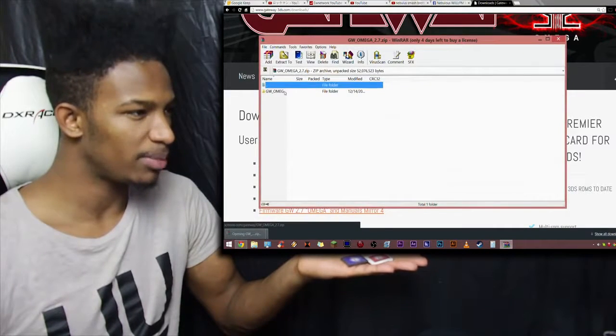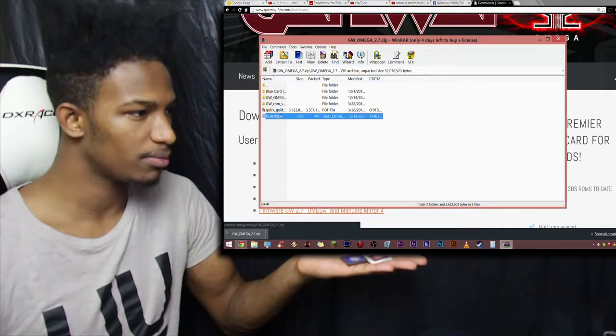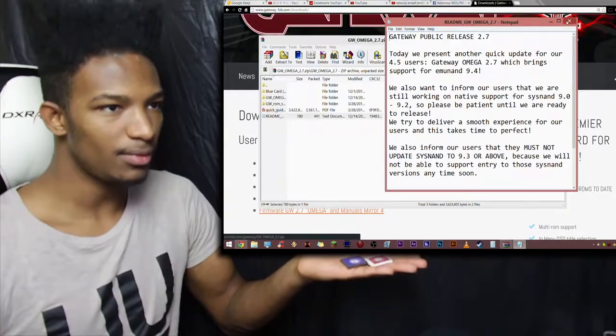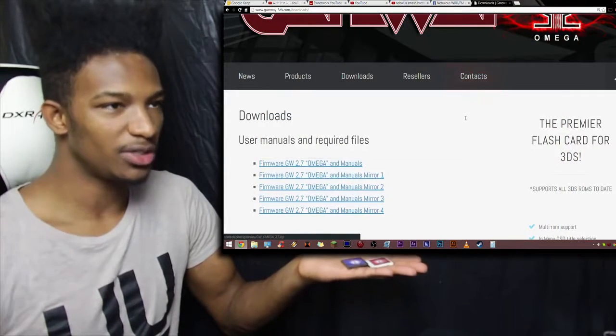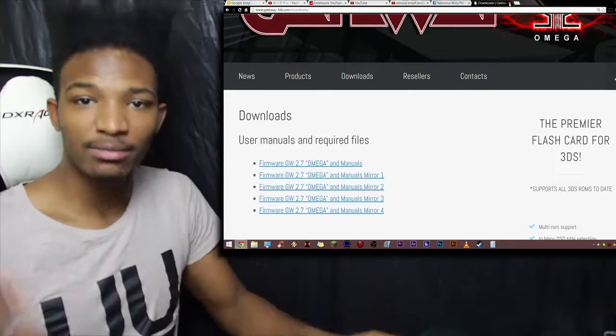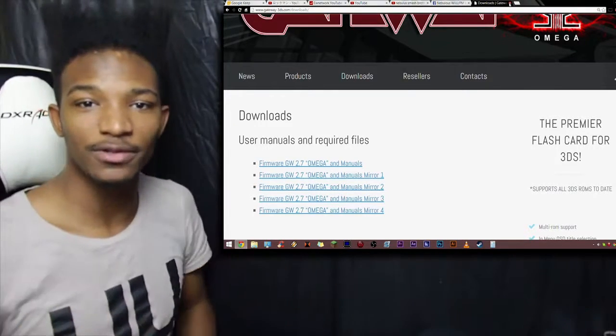Since I don't have a 3DS that can play these cards right now, there's nothing I can do but sit on my hands and wait for the Omega update to come out. I'll let you guys know when the update is released from Gateway. Take care of yourselves and as usual, please have yourself a damn good one.